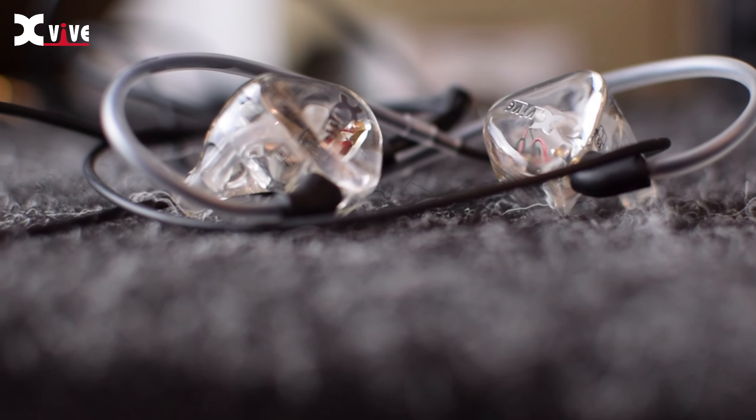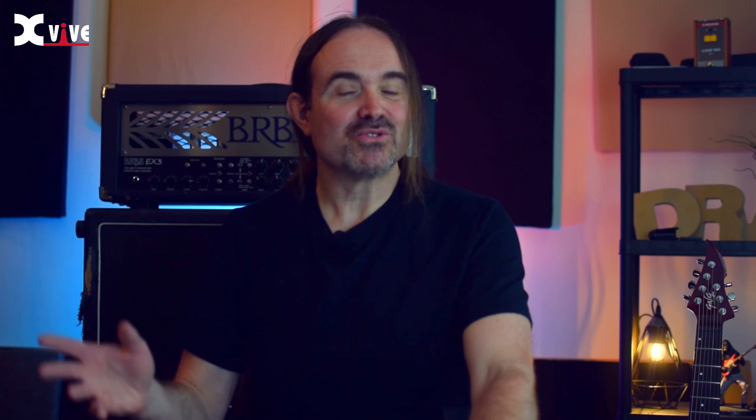Some of the best in-ears that I've ever tried were only two drivers, and on the other side, I've tried in-ears with six or eight drivers in them that didn't sound nearly as good as this. As the wise man says, quality over quantity, right? These two drivers sound pretty fantastic.